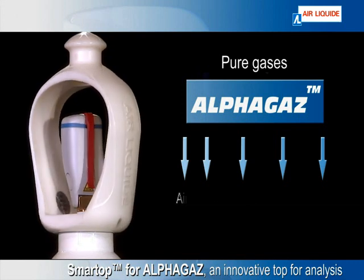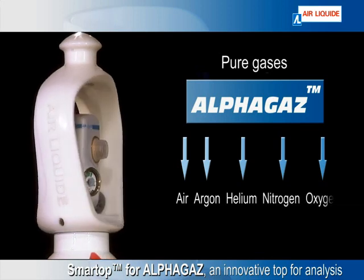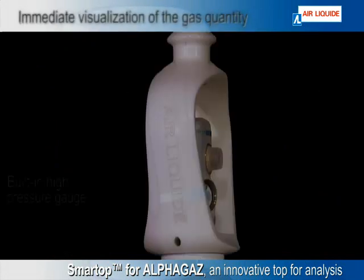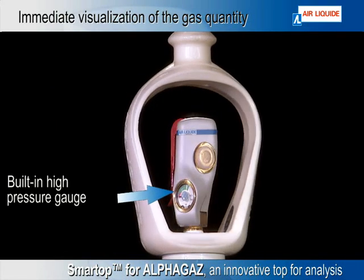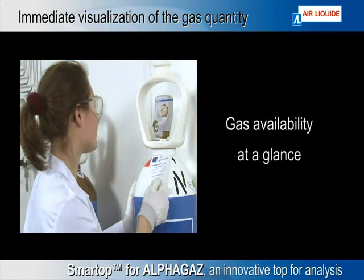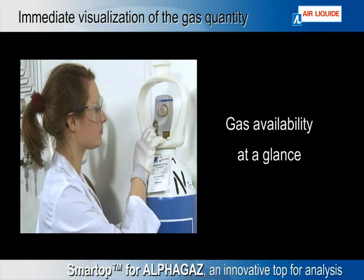The upgraded Smart Top covers Alpha Gas Air, Argon, Helium, Nitrogen, and Oxygen. Smart Top has an integrated high pressure gauge, so you can see the cylinder content without having to connect the regulator and open the valve. It also prevents surprise runouts during your analysis and cylinders being returned half full.